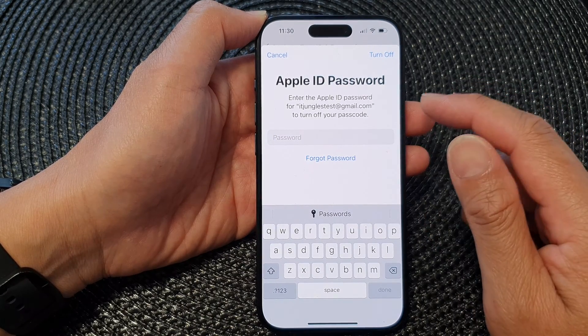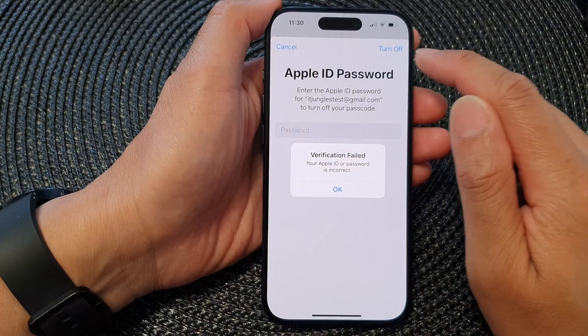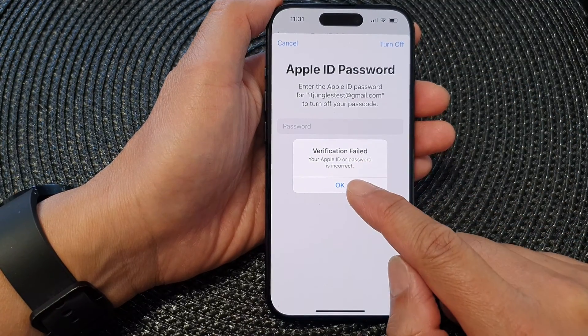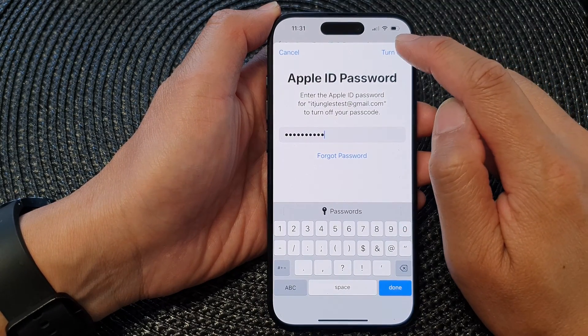Before you can switch it off, you need to enter your Apple ID password. Go ahead and enter the password and tap on the Turn Off button. If you put in the wrong password, you will get a chance to try again. Enter the correct password and tap on the Turn Off button.